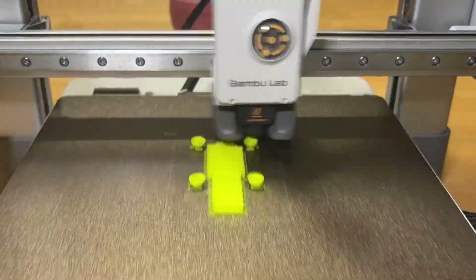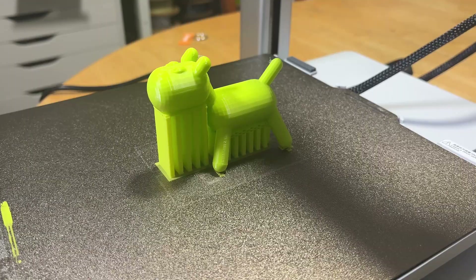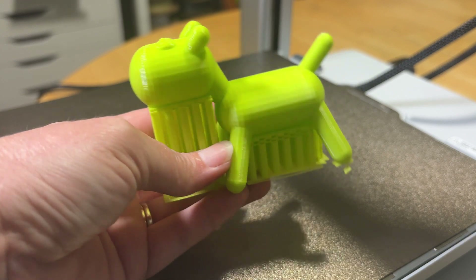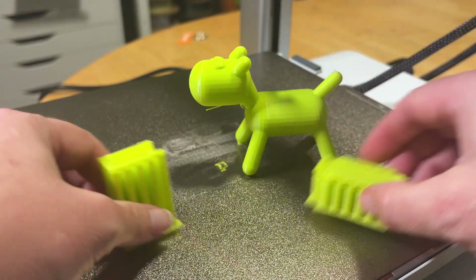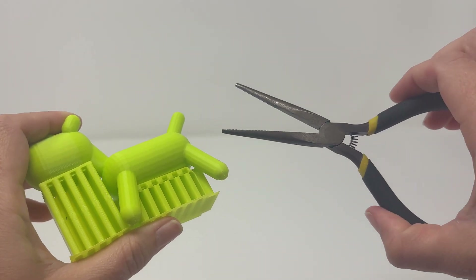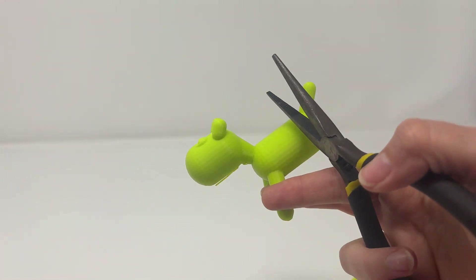Now when I print Rascal with support, it's able to print his legs, body, head, and ears with no problems at all. After he's done printing, I can just pick him up and pull the support material away. With Rascal's shape, it's very easy to remove with just my hands. Other times you'll need needle nose pliers to pick at the support material, especially when you have small intricate details.